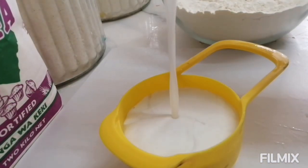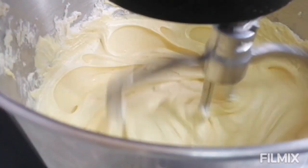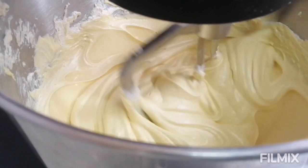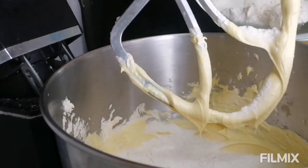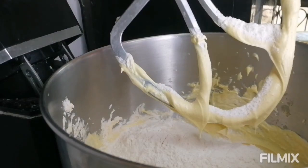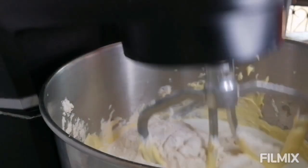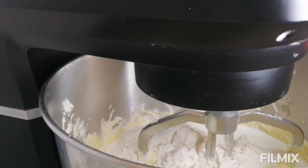On the side, go ahead and measure half a cup of light coconut milk. You can combine a little bit of coconut milk and a little bit of pineapple juice, but I don't do that — just half a cup of coconut milk is all right. Then now add in the flour that you've sieved — the self-rising flour — in batches.